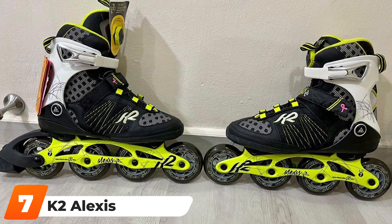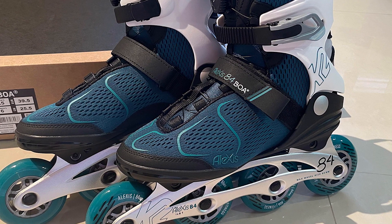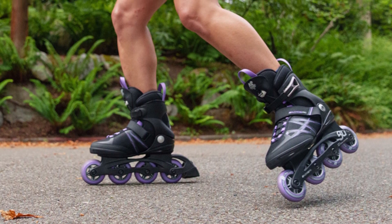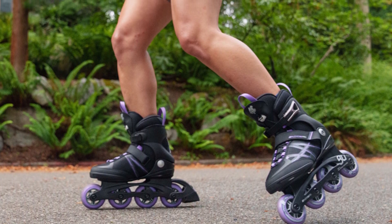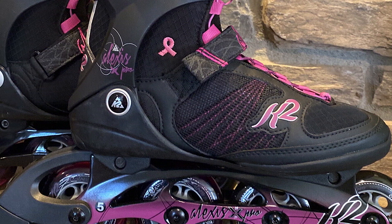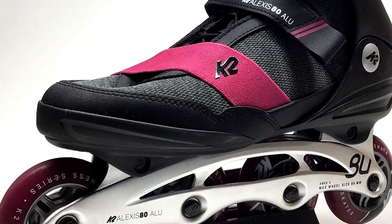Moving on to number seven, we have the K2 Alexis. These inline skates are good for every skate level, whether you are a beginner or a pro skater. Beginners should stick with one of the Alexis 80 models, while those with better balance who want more speed can go up to the 84 or 90 models. The Alexis skates come in a variety of models, but really they are the same skate — the only difference is the wheel diameter and the frame. All Alexis skates except the 80 Pro and 80 Boa come with an aluminum frame; those two beginner models come with a composite frame.